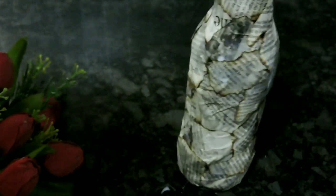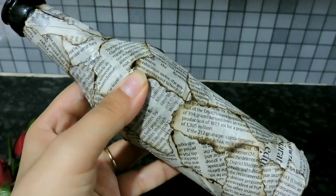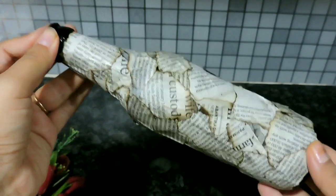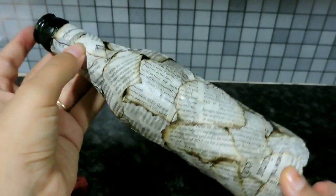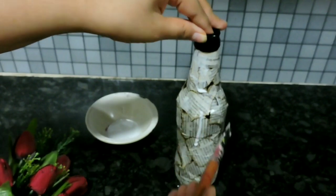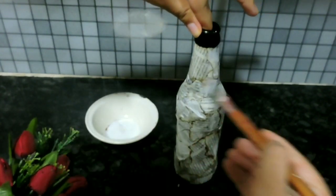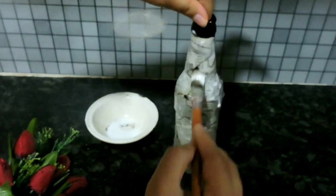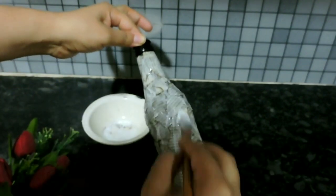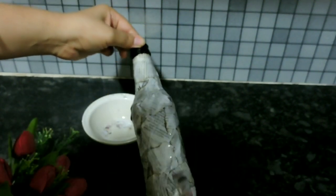Now let it dry for some time. Once completely dry, look how lovely this is looking — I am already in love with the look. Now we need to apply the prepared glue mixture all over the bottle to seal the complete project. Make sure you apply a generous amount of glue and cover the complete bottle. This is a very important step as it will give a glossy look and uniform structure to the bottle.